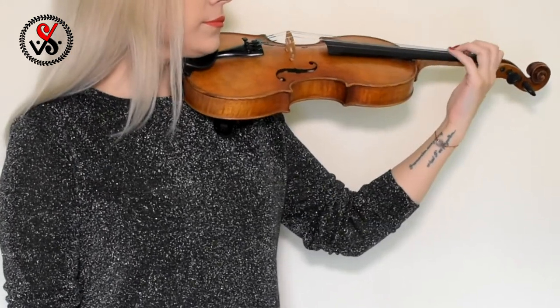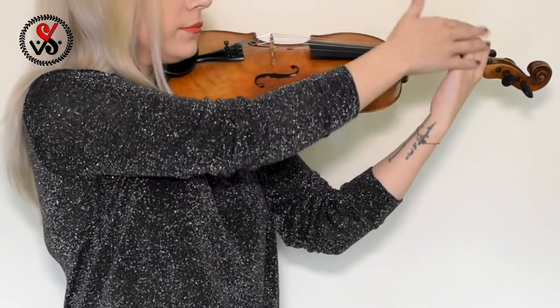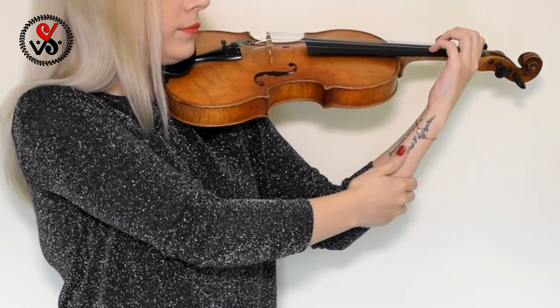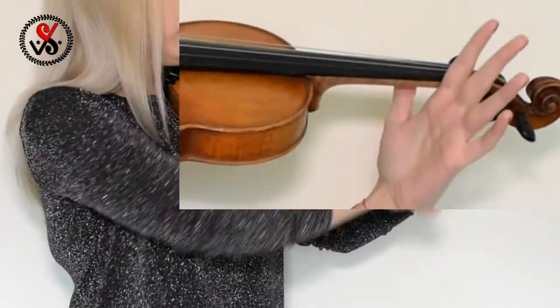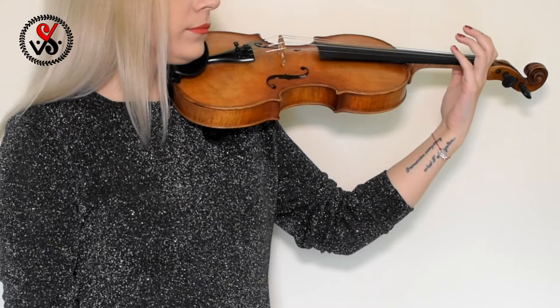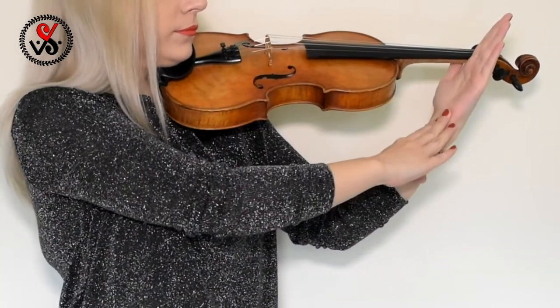Before you start to play, check your left hand. Fingers have to be rounded. You're supposed to have a window between your big finger and your pointer finger. The palm has to remind us of a mirror.